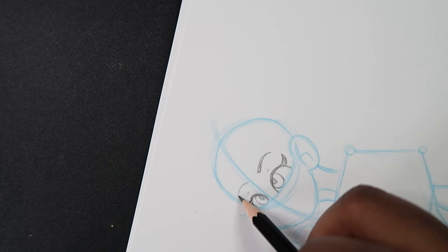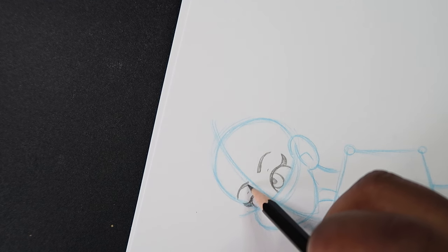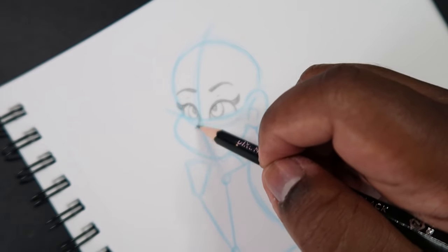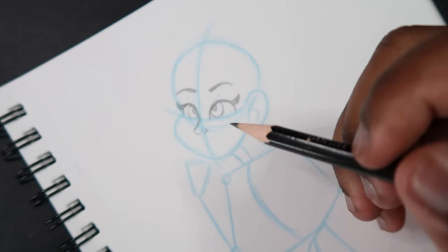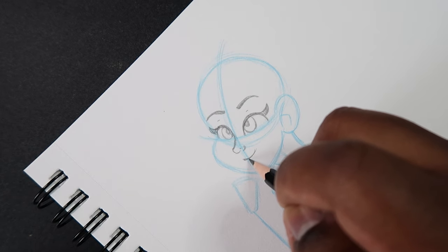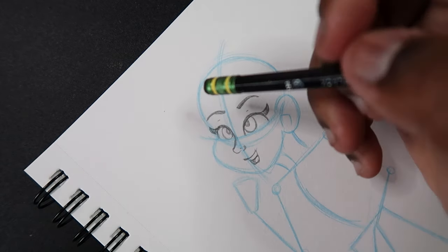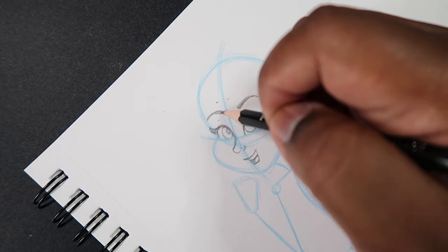Then I'll add some eyebrows and draw those in. Next I'll draw the nose right where the two center lines intersect, then the mouth. I don't want this princess to look evil, so I'll fix the eyebrows a little bit.